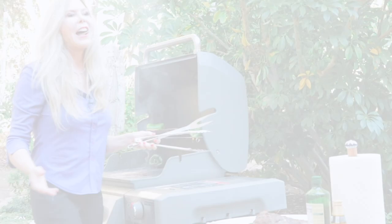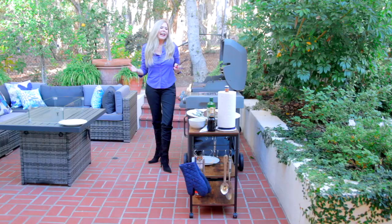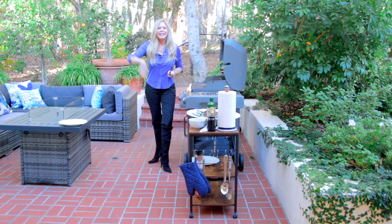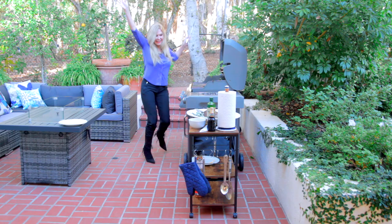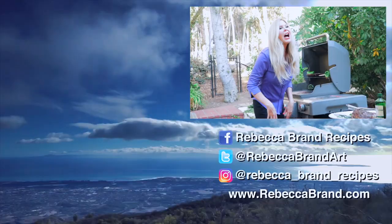I'm Rebecca Brand — thanks for watching this video. I wish you many successful recipes and I really love all these products I'm getting from Banggood. They've got an amazing website, hope you check it out. See you next time — Bon Appétit! I hope you subscribe to my channel, I've got lots of recipes on it. And if you liked this video, here are some more you might like too.